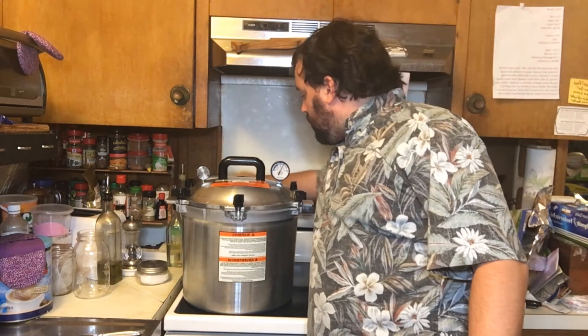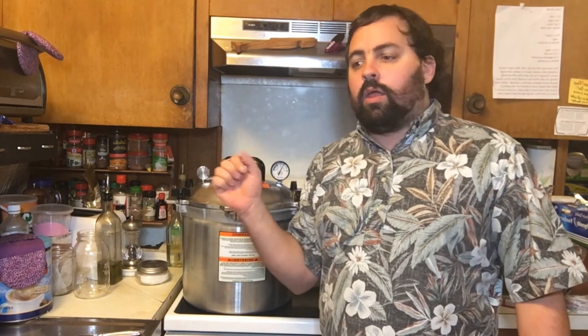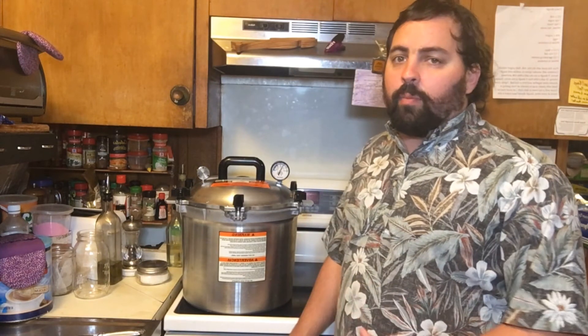Once you've waited your 25 minutes, go ahead and shut off your heat and let it cool down on its own. Do not remove your jiggler weight — just let it sit there and the pressure will go down and it'll stop jiggling. Wait all the way until your pressure gauge reads zero — no pressure left in there — before opening it up.